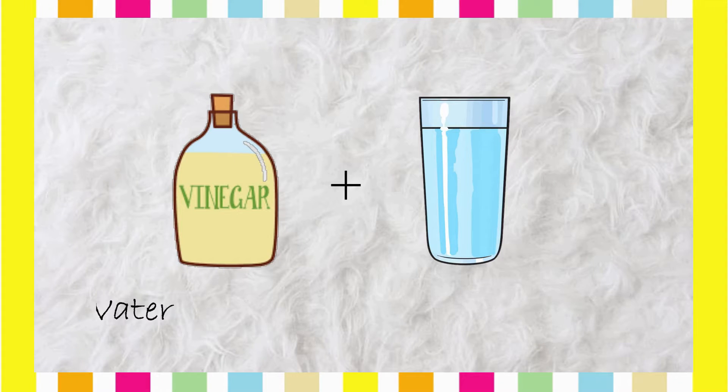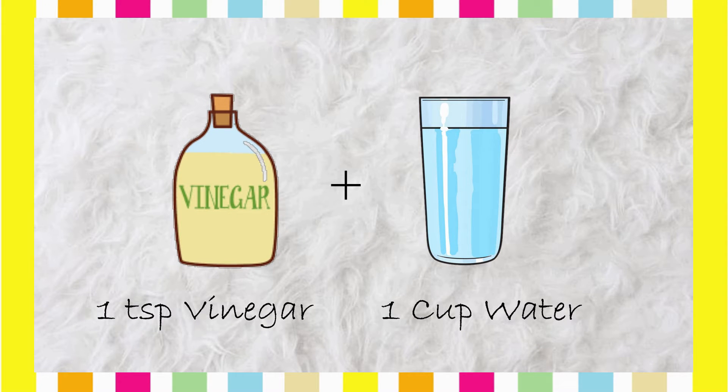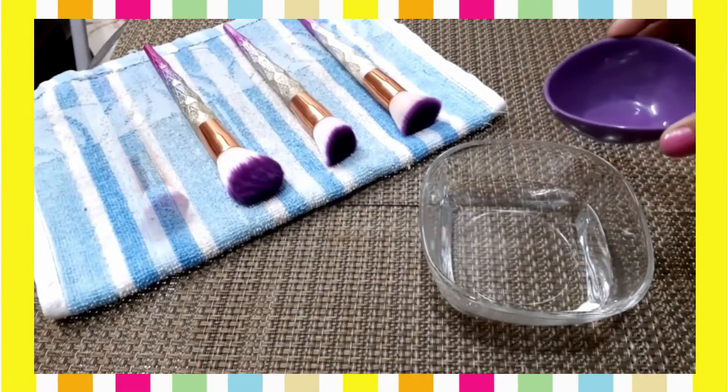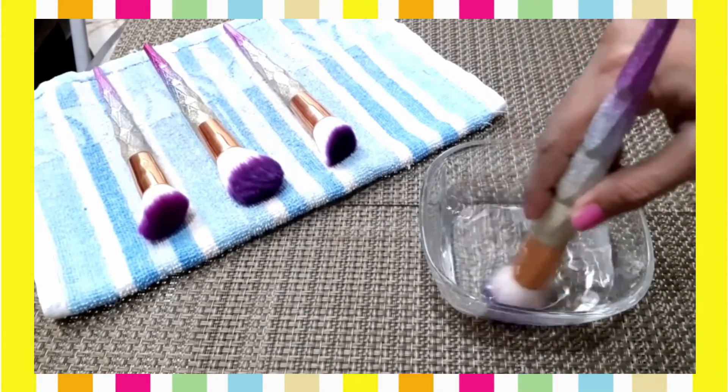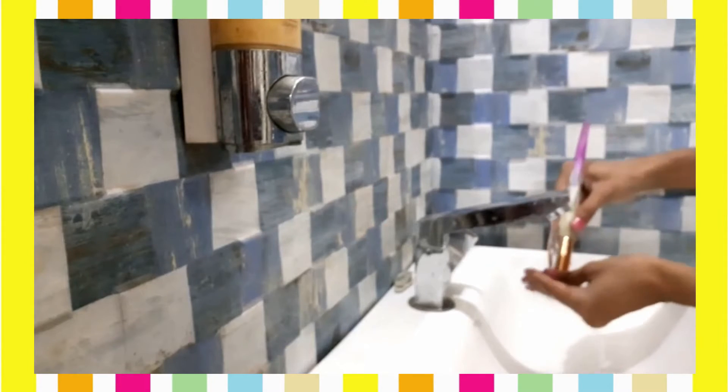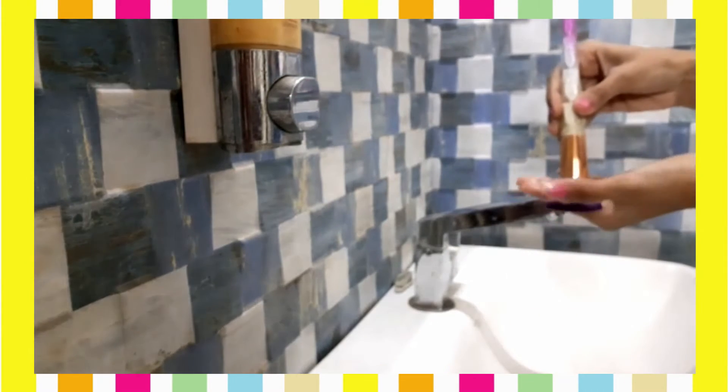Our next DIY disinfectant is vinegar. I took 1 cup of normal water and mixed in 1 teaspoon of vinegar. Vinegar has anti-bacterial properties and prevents bacteria growth for a long time. I will soak and swirl my makeup brushes in this solution for 15 to 20 seconds, then wash the brushes. Many people worry that vinegar has a bad smell that will stay on the brushes — yes, the smell will linger for a short while but after drying for at least 10 to 15 minutes it will go away completely.